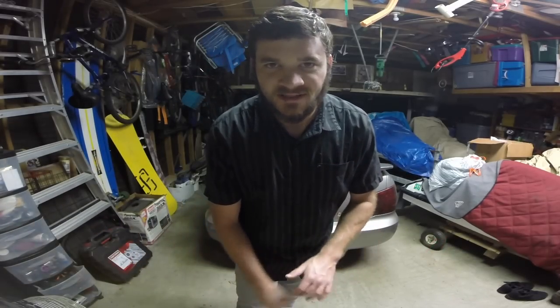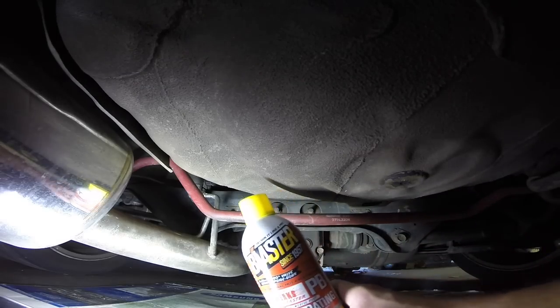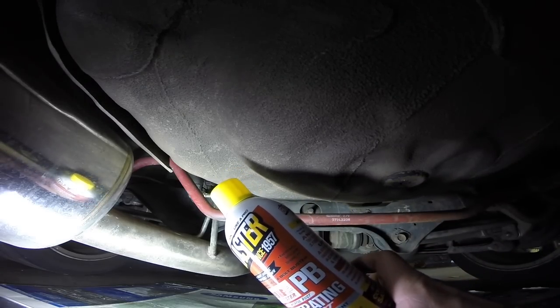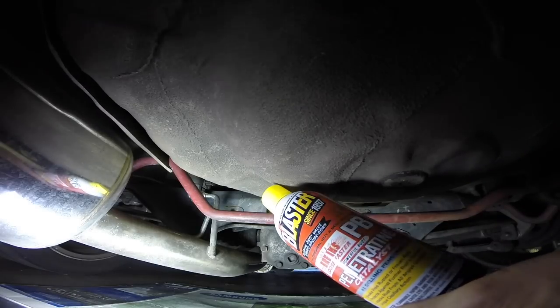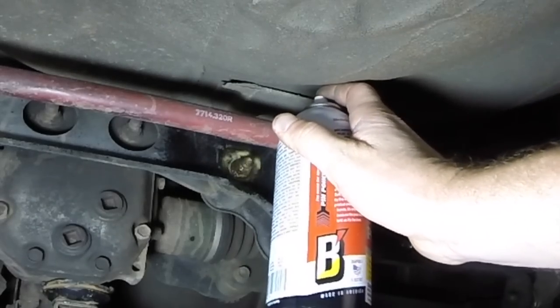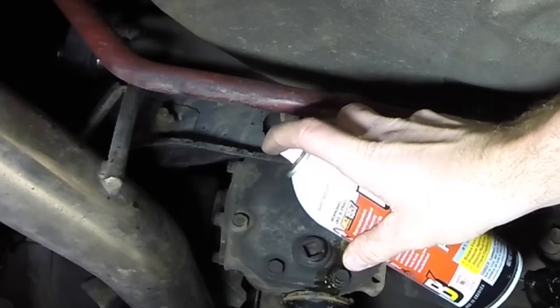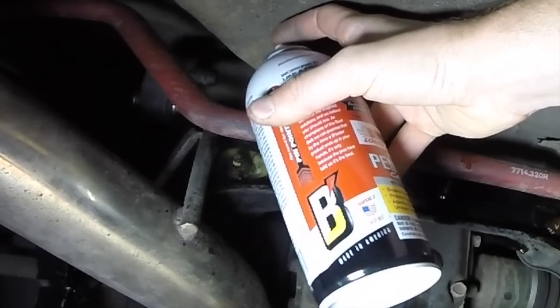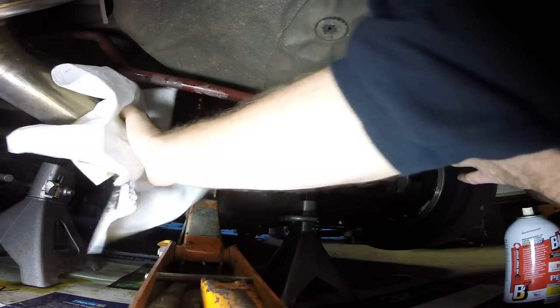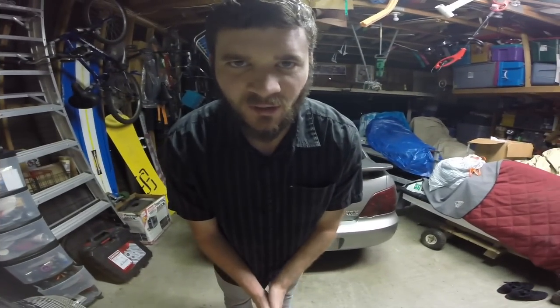We're going to tighten up the rear end today by replacing some bushings. I actually went and sprayed the bolts last week. I'm going to put some penetrant on there — this is really good stuff, the number one selling penetrant, it says right on the can. It's gonna drip everywhere but I got cardboard down. Put a hefty amount on each bolt, and be sure to wipe it off your exhaust or it'll start smelling funny when it heats up. That should really help when trying to get the bolts off — hopefully we don't strip or shear anything.